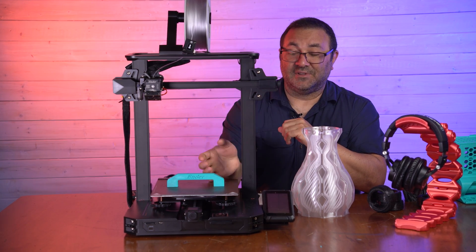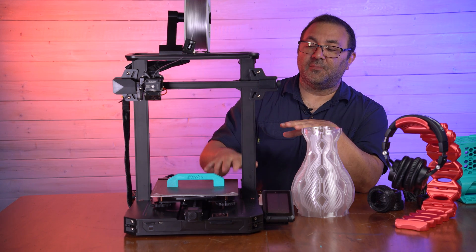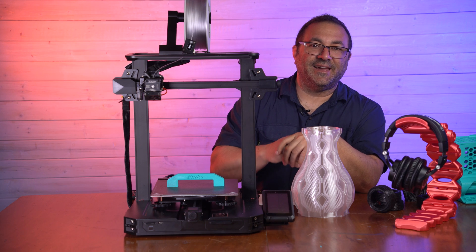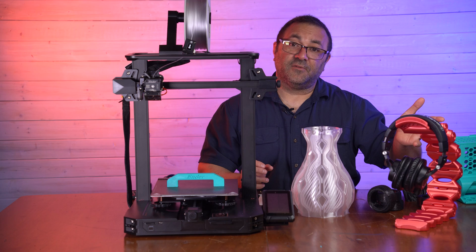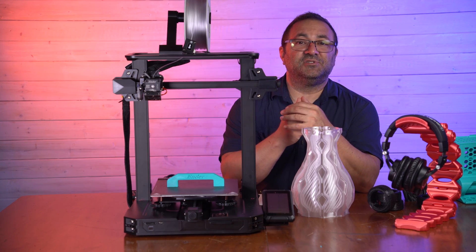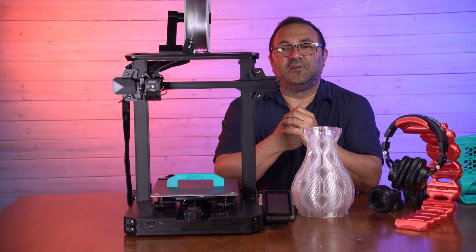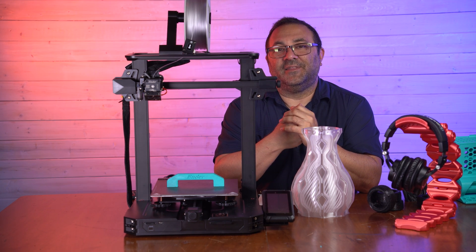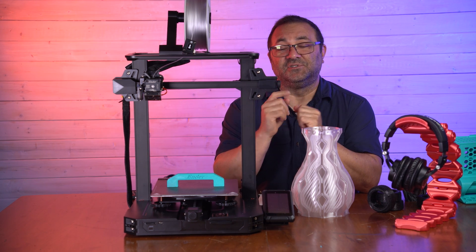I say it's totally worth it. I dig this printer and I will definitely be using it much more. If you're interested in picking this printer up, links are below to where you can get it. You'll also see links to Clock Spring, where I get my filament from, and anything else on the channel. Thanks for watching — I hope you enjoyed the video. If you did, please click like, subscribe, and hit that little bell; it helps out the channel and helps me make more videos. All right guys, take it easy — I will see you in the next one.